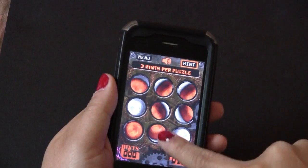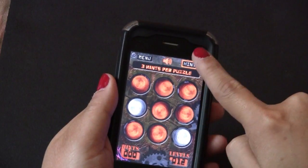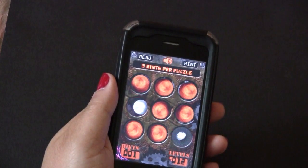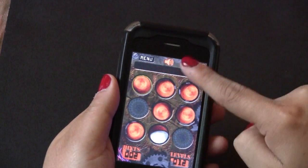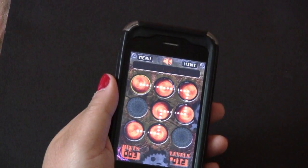There is also a helpful hint system. The first time you hit the hint button it will take away the balls you don't need. The second time you hit the hint button it will show you where to start. And the third time you hit the hint button it will show you the path to take.